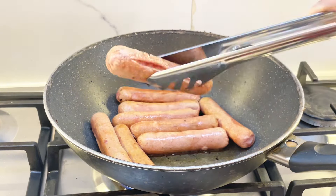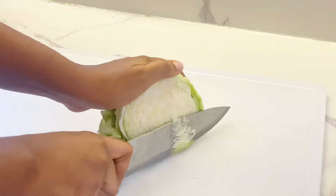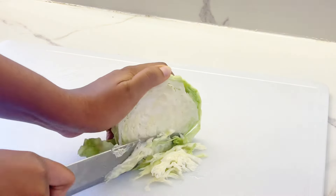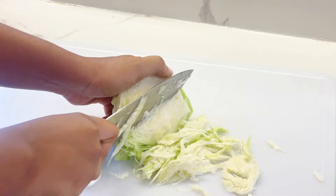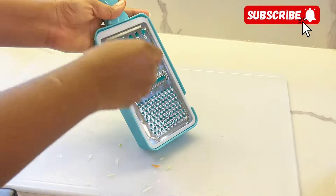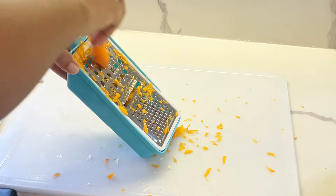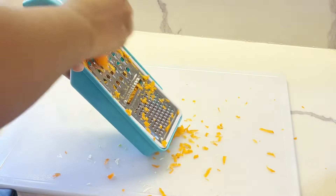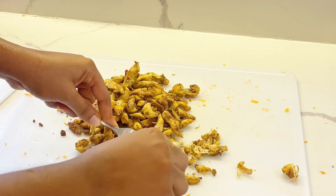For the veggies, I'm using cabbage and carrots. The onions have already been caramelized. I'm using just half of a medium bulb of onion. Shred your cabbage to any size you want — this medium size is just the way I like it. Next, grate your carrots. I don't use as much carrot as cabbage; that's just my personal preference.